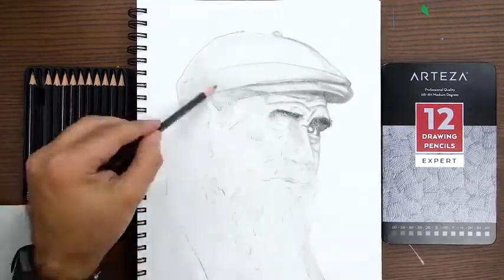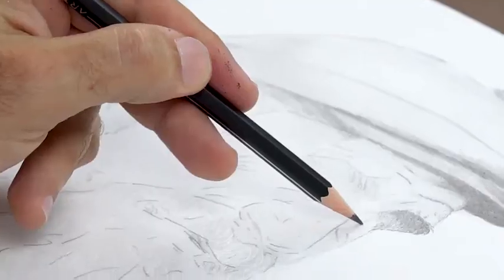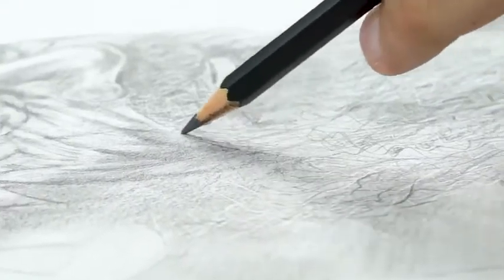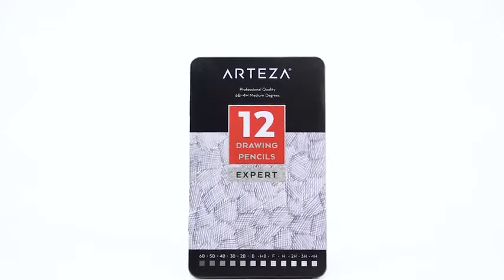The graphite hardness varies in degrees and includes everything from 6B to 4H. This range is ideal for fine detail illustrations, journaling, photorealistic drawings, sketches, blending, shading, and smudging.